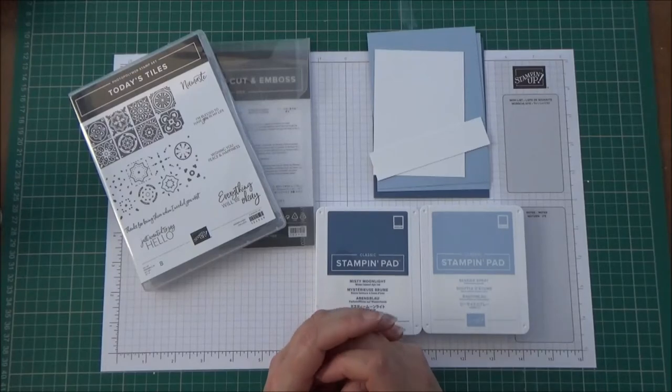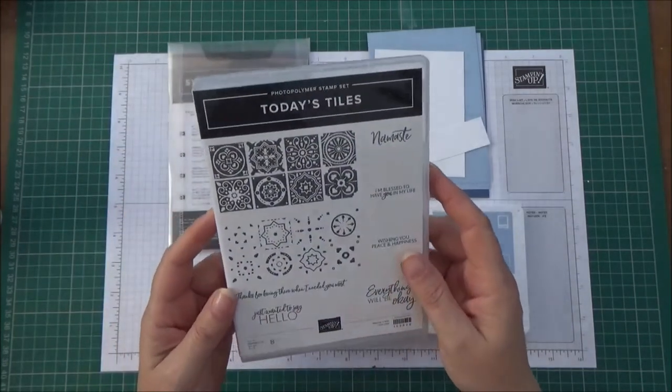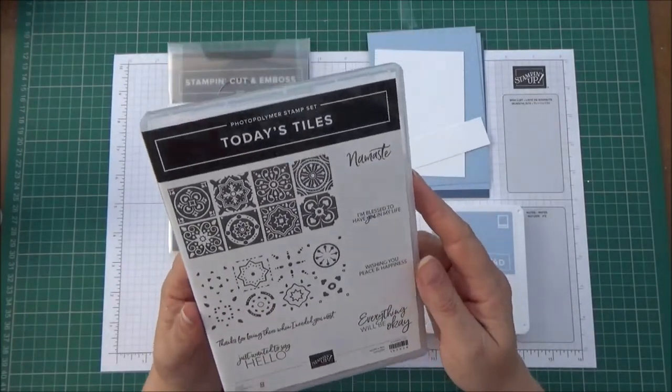Hi everyone, my name's Alison and I'm an independent Stampin' Up demonstrator, and today I'm going to show you how to make a card using the Today's Tiles stamp set.